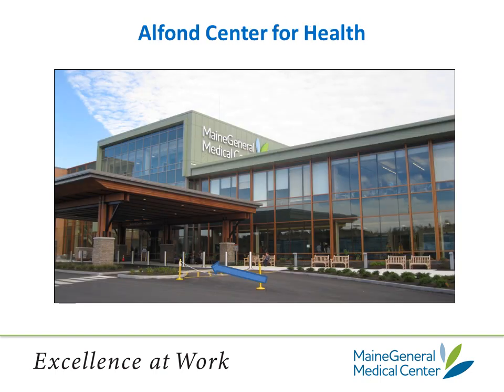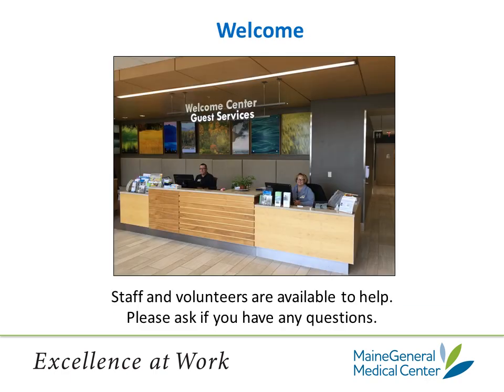This is Maine General Medical Center's Alphonse Center for Health in Augusta. This photo shows the main entrance to the building where you will enter. There is valet parking available from 6:30 a.m. to 5 p.m. if you would like to take advantage of it. As you enter the Alphonse Center for Health, the Welcome Center is right in front of you. People are available to help if you have any questions or are unsure about where you're going. The ACH also has volunteers who can guide you to where you're going.